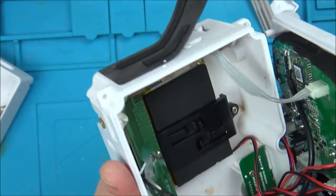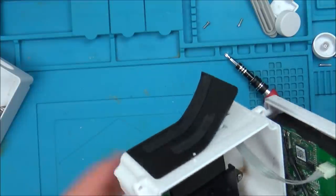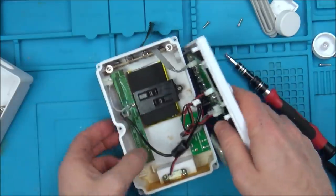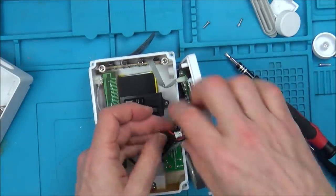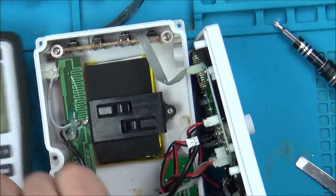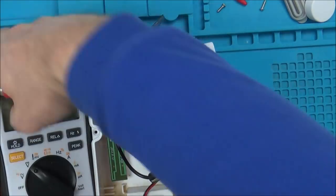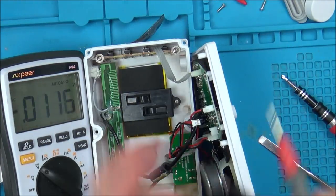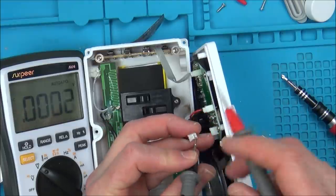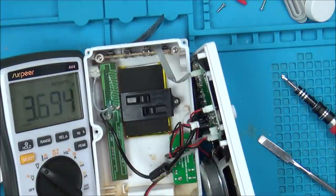Looking at the corrosion at the bottom, I'm pretty sure it's going to be a problem with the switch. So here we go — black to black, red to red, we're on DC. It should be 3.7, 3.8, 3.9, 4, 4.1 volts. So the battery is fully charging at 4.1 volts — the battery is OK, which is good. So I think we should turn all our attention to this switch at the bottom here.